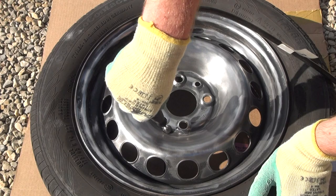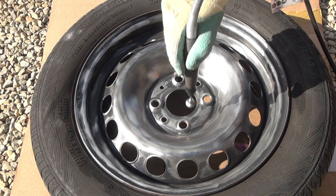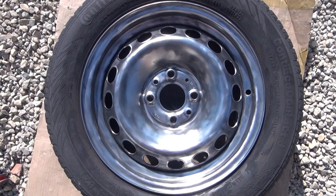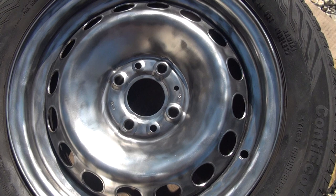The Dremel comes in handy to brush the smaller surfaces, but it is not as effective as the angle grinder because it has a softer brush — it is more of a finisher after a good preparation. I prefer the angle grinder for the bigger surfaces. This is what a good preparation looks like: all the rust is gone, there are hardly any paint residuals on the rim, and this is a good surface to spray paint.